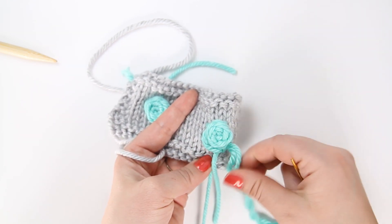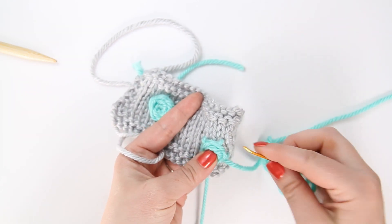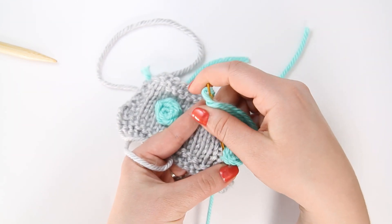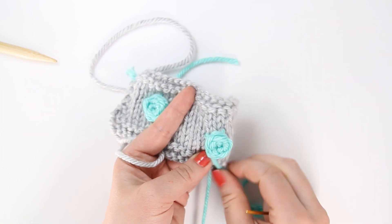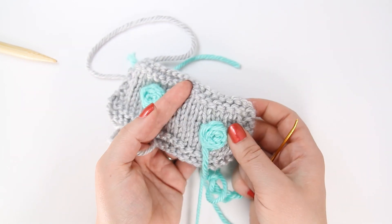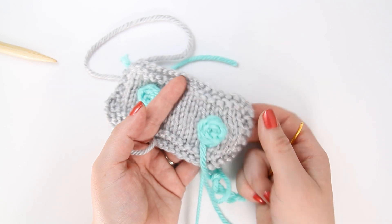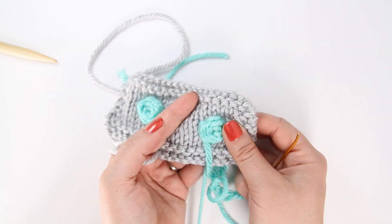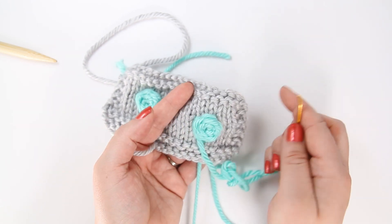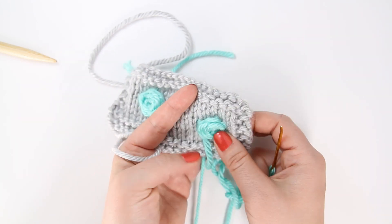As I said, this one's kind of hard to see now because it's pretty full. You just keep going around and around like that until it gets to be the size and the fullness that you like.